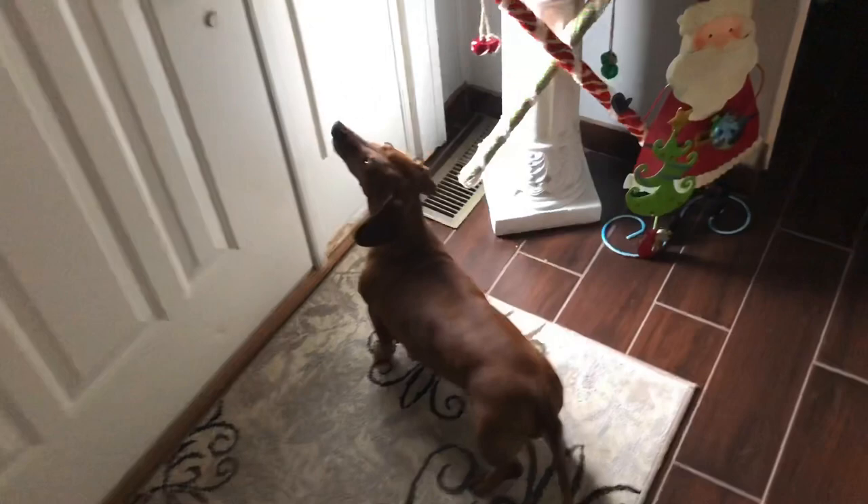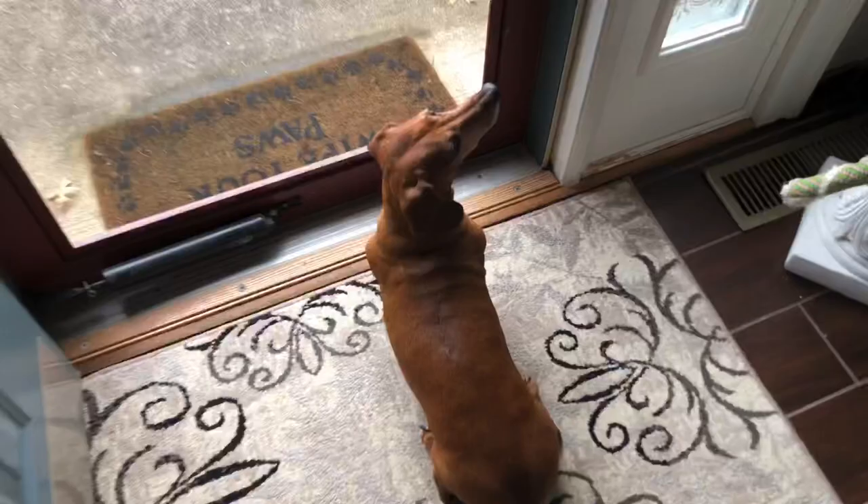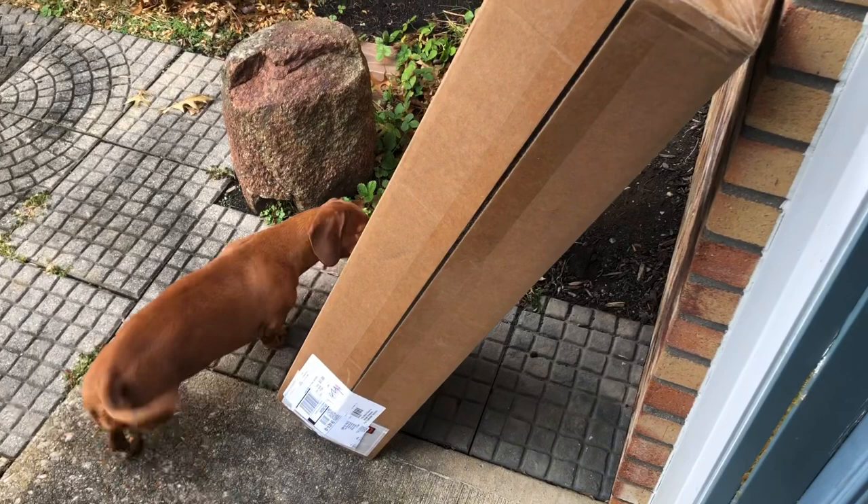Oh, you're so happy! Is that your friend that brought it? I can always tell it's your friend because she doesn't bark, she just cries. Looks like it's the plow there. Look how she looks at me — she turns around like, why aren't you getting it? So funny. Oh, that's way up there, you can't reach that. She's like, get it!